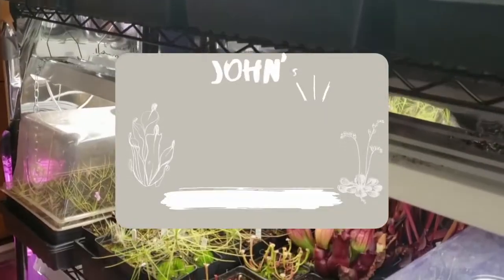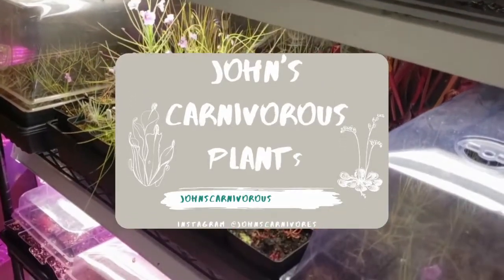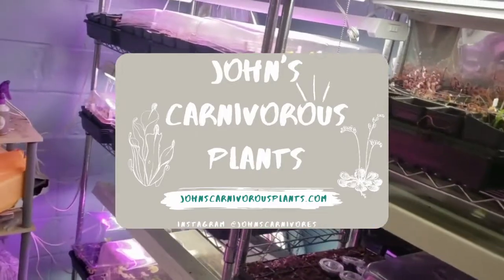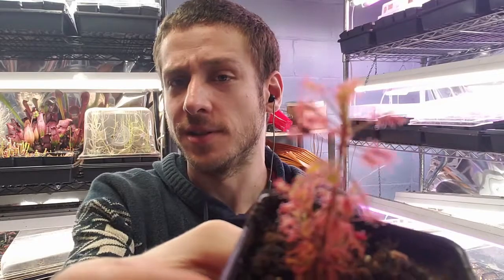Hi there! I'm John of John's Carnivorous Plants and this is my indoor carnivorous plant nursery. Today I'm going to teach you how to grow Drosera madagascariensis.